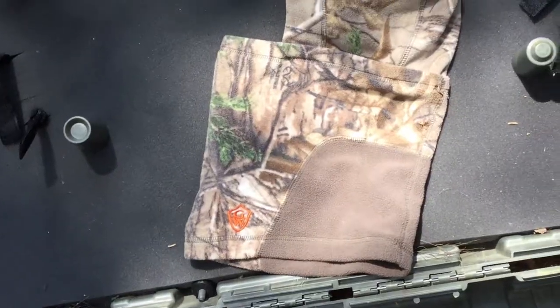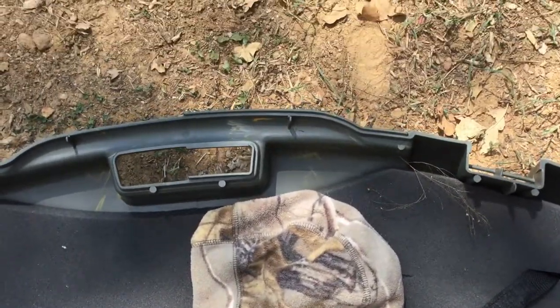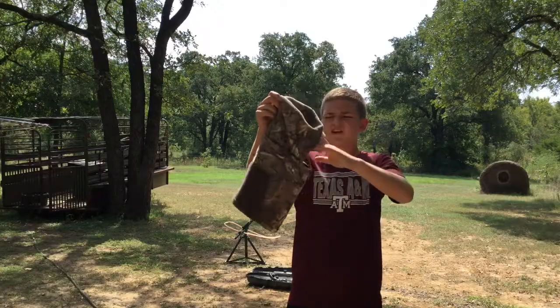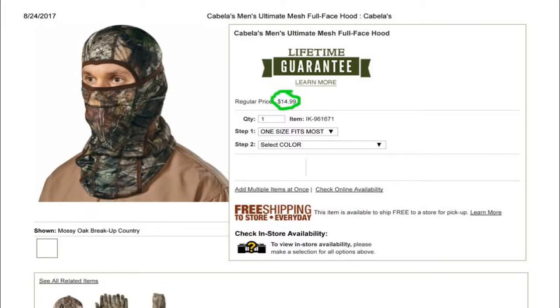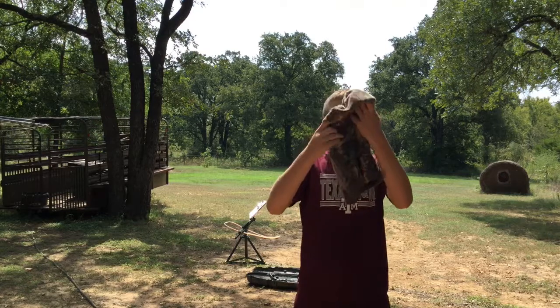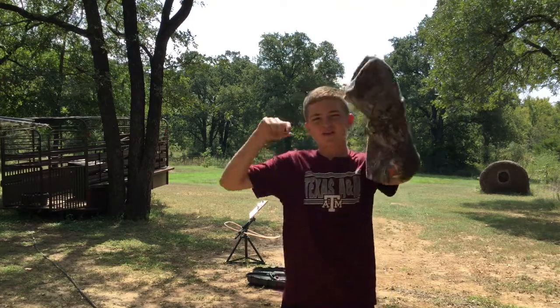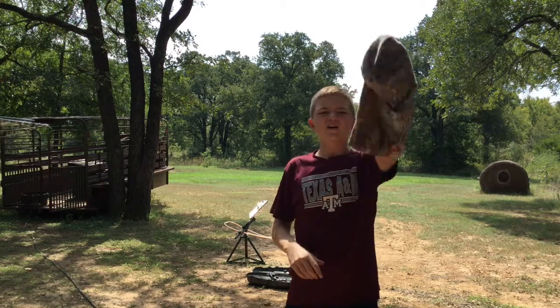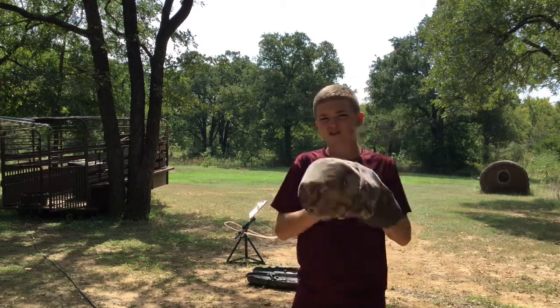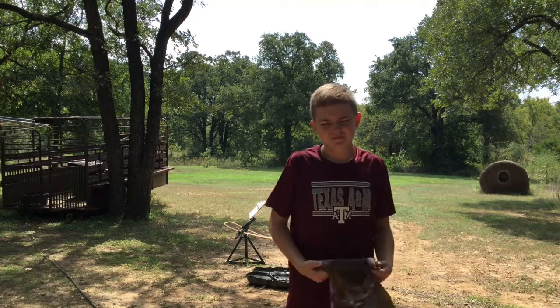Then we have this Game Winner mask. I was looking for it around on the internet and I couldn't find it, so I linked one that was similar to it. You can just really go to Cabela's or your local Academy if you have one and pick one of these masks up, so the deer won't see your pretty face.